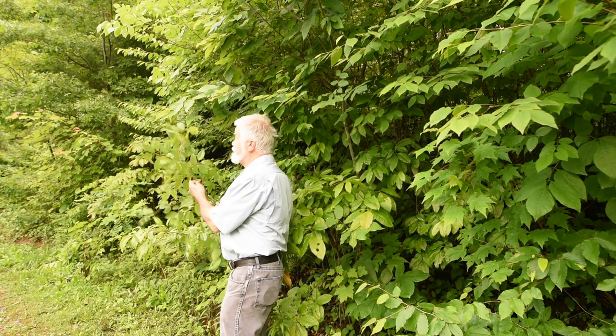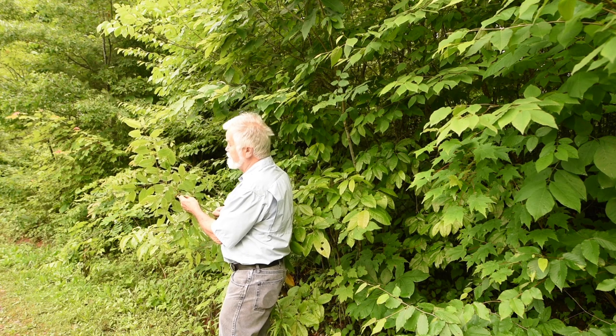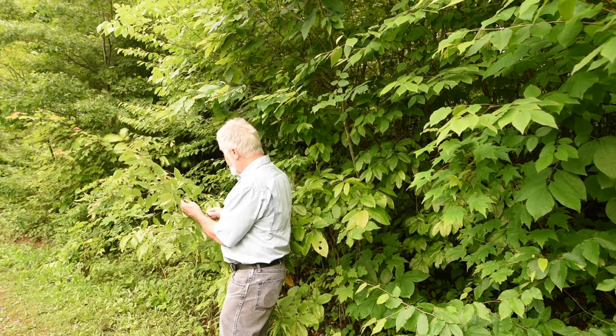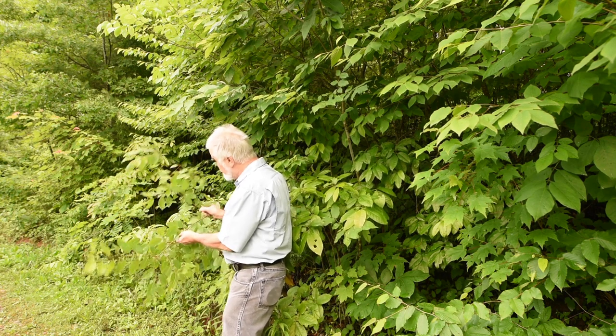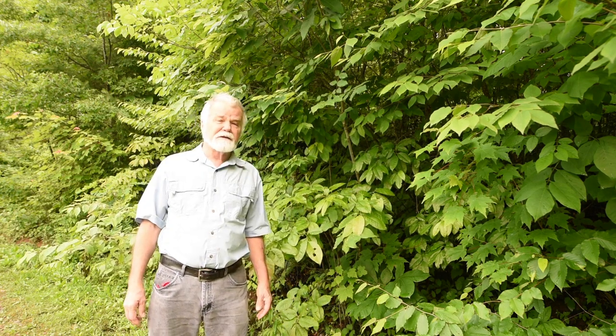This one here kind of looks like sourwood, and it may be, but it's a little different coloration. There are some little buds coming up on this — I doubt you can see them in the video. But now is the time to recognize what these trees look like.